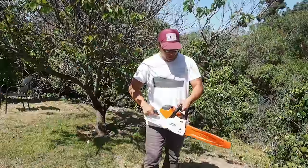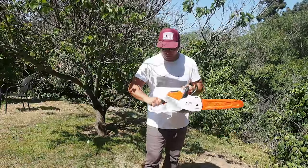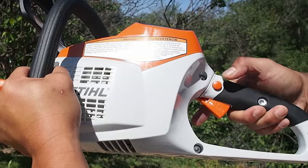The saw itself has a typical lock and a safety switch on this side.